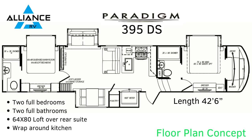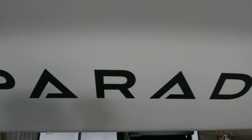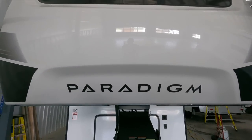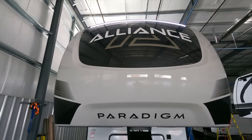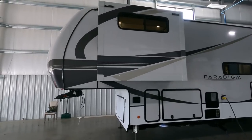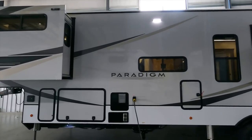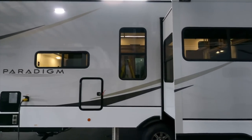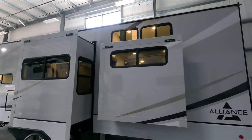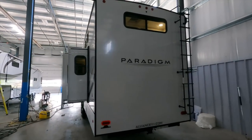This is going to be a full tour of the brand new 395 DS, which is a prototype floor plan that Alliance just announced on Friday. We are the first to get access to it just because we happen to be in Elkhart. The front cap is full paint fiberglass. The graphics are awesome — very classic styling for the Paradigm line, but with some modern touches and upgrades. Very good attention to detail, high luxury trailer. This is going to be a huge seller for those that want a traditional coach but need extra bedrooms.